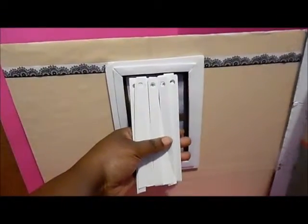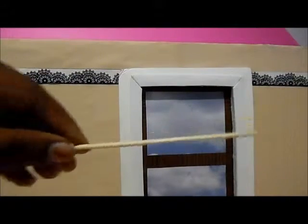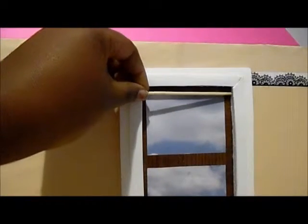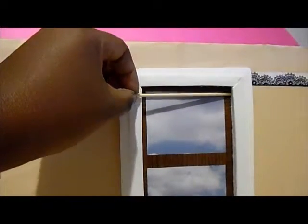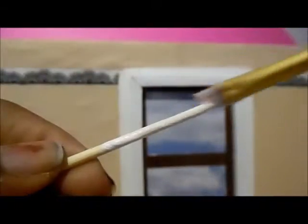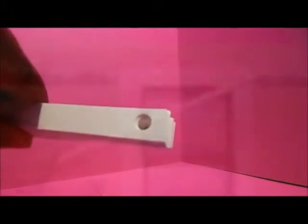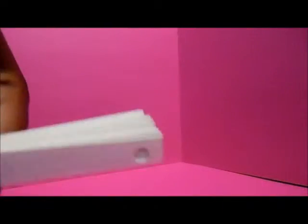From there we'll take our wooden dowel and do a measurement across our window, then cut it. This is optional, but I'm just going to add a little white paint so we can match the blinds. When the paint is dry, I'll simply insert the wooden dowel into the holes of our blinds.